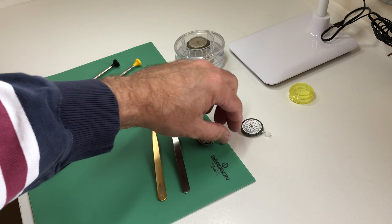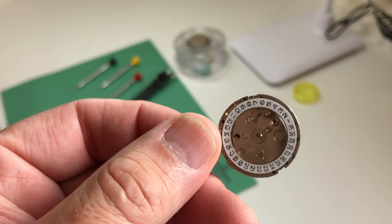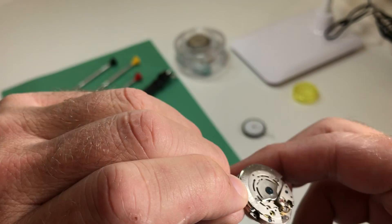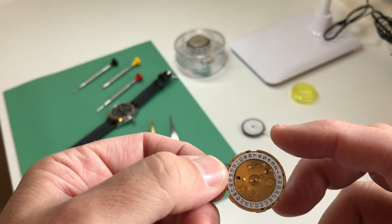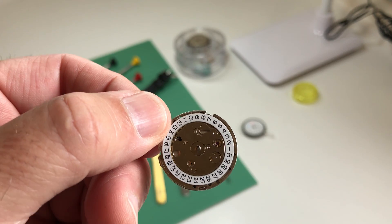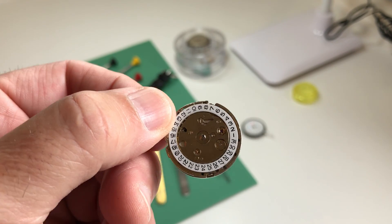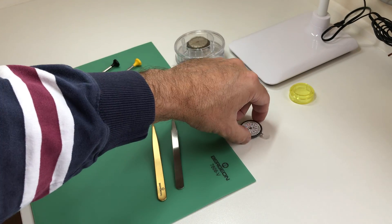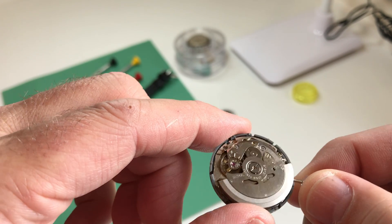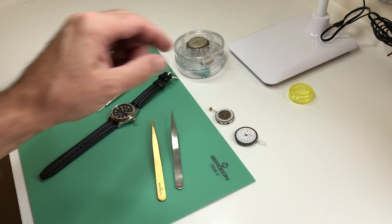I must say this movement here — a cheap, roughly 20 Aussie dollar automatic movement with a date function — do not make this your first watch to pull apart. I'll go through that a bit later, but it was an absolute nightmare. These $20 movements are not designed to be pulled apart and put back together — when they break, you throw them in the bin and buy another. This other cheap movement here is also automatic with day-date — I haven't had a chance to pull that one apart yet, but we'll give it a crack at some stage.